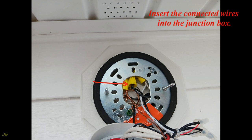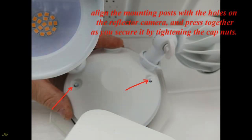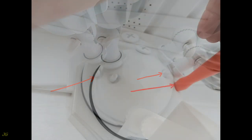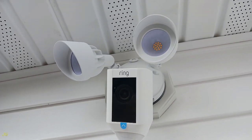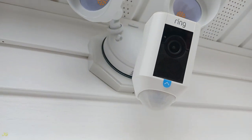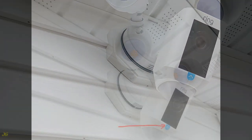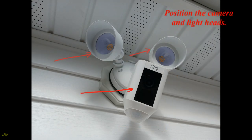Insert the connected wires into the junction box and remove the hook. Align the mounting posts with the holes on the floodlight camera and press together, then secure by tightening the cap nuts. Tighten the cap nuts with the screwdriver provided. Remove the protective film from the camera, then position the camera and light heads.